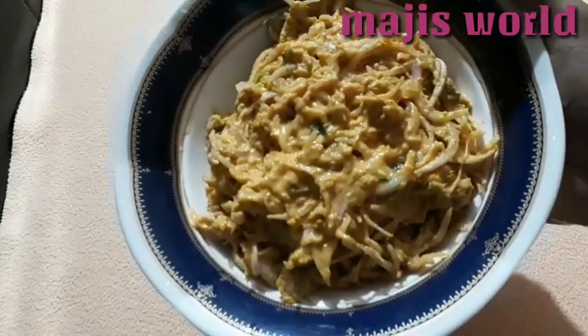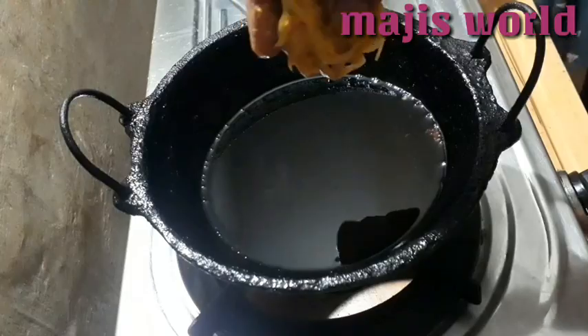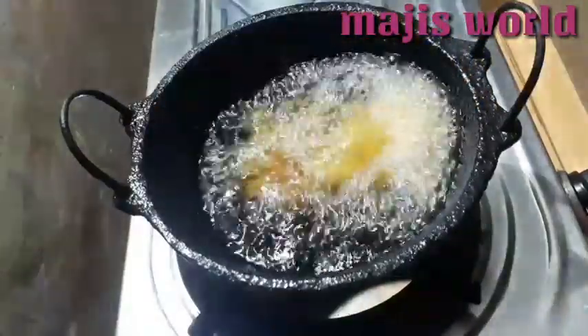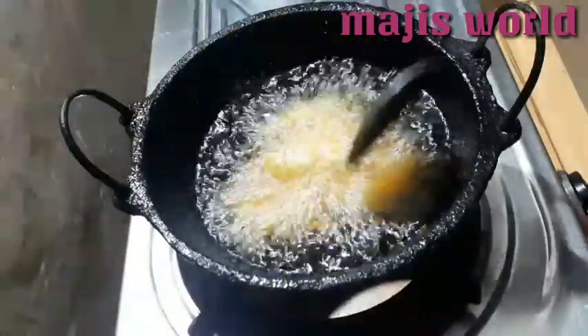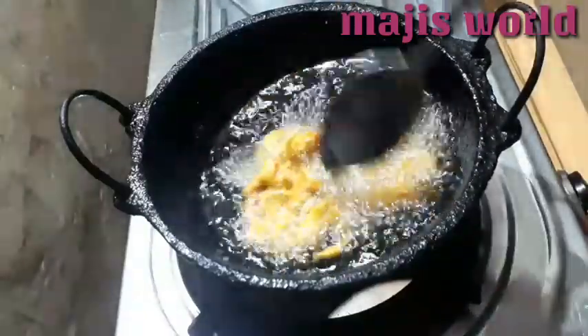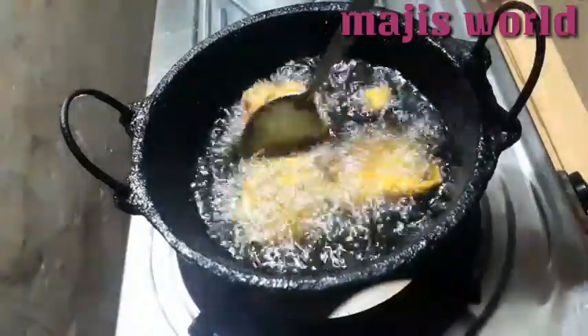We are ready to cut the meat into thick pieces. We will fry it and add oil. Then add oil. We will put it in medium size. We will change the color and put it in medium size.